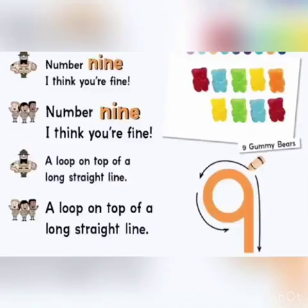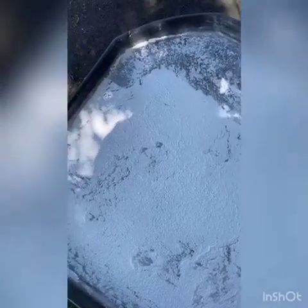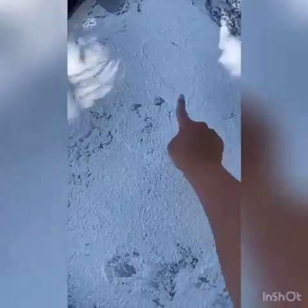Number nine, I think your final loop on top of a long straight line. Here is our number nine.